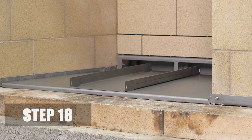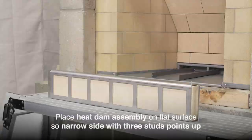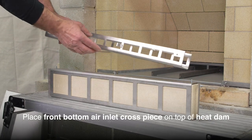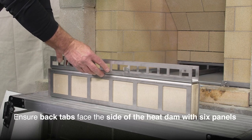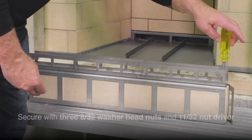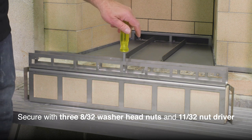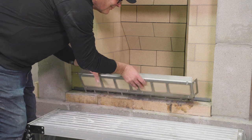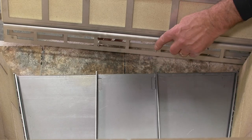Step 18. Place the heat dam assembly on a flat surface with the three studs on the narrow side pointing up. Place the front bottom air inlet cross piece on top of the heat dam with the back tabs facing the side with six panels. Secure with three 8/32nd washer nuts and 11/32nd nut driver. The assembled heat dam is attached to the retrofit at four points: the two studs facing forward on the front of each side wall and on the center floor channel.